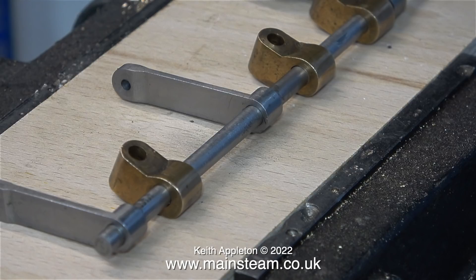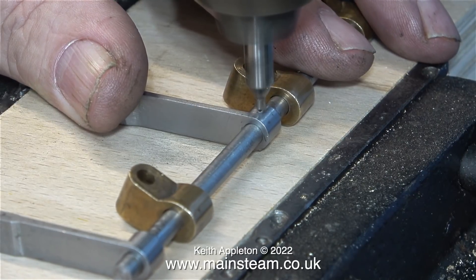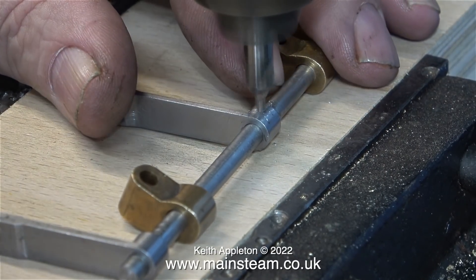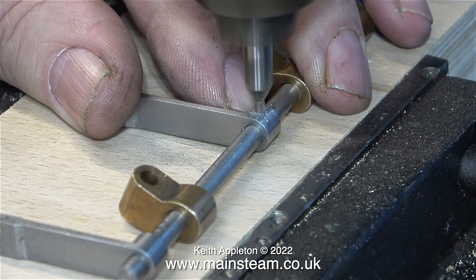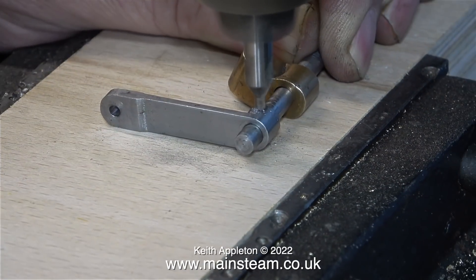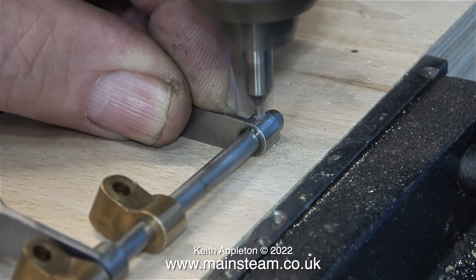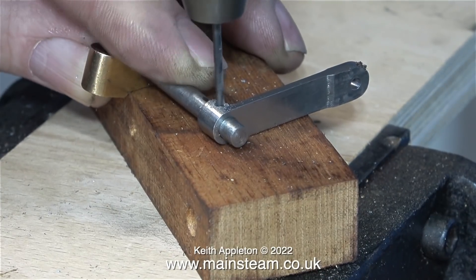I've clamped a piece of 18mm plywood in the machine vice on the drill machine. This allows me to hold the component flat on the piece of plywood. At the moment I seem to have lost my small center drills — this one's a bit too big, so I'm not going to go through the part too far. I need to make a deep enough impression to guide the main twist drill. I repeated the process on every one of the drop arms and once finished I'll drill them all the way through with a very small twist drill. I'm marking the positions by eye at this stage.